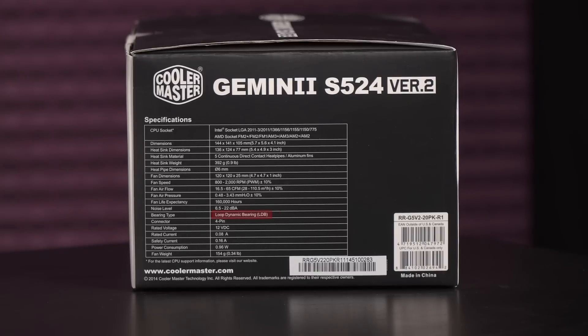You get a 120 millimeter loop dynamic bearing fan with a fan speed of 800 to 2000 RPM, fan airflow of 16.5 to 65 CFM, fan air pressure of 0.48 to 3.43 millimeters of water, and fan noise level of 6.5 to 22 A-weighted decibels.